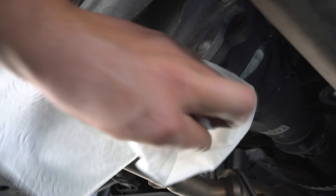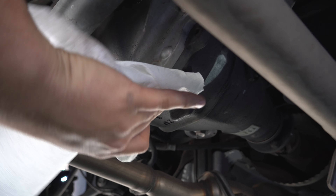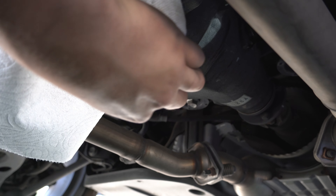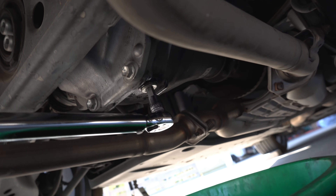Now we can wipe off this residue, make sure we have a clean surface to put our drain bolt back on. We set our torque wrench to 30 foot-pounds.